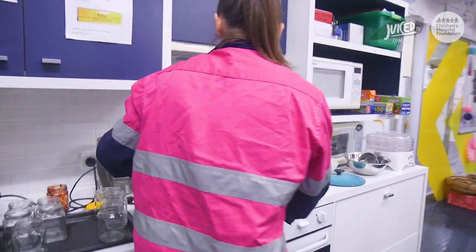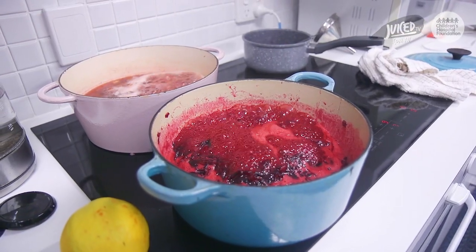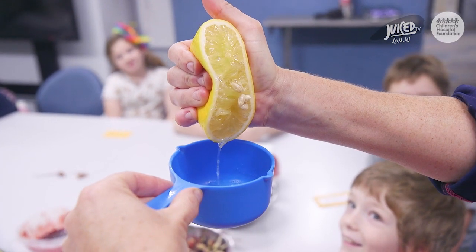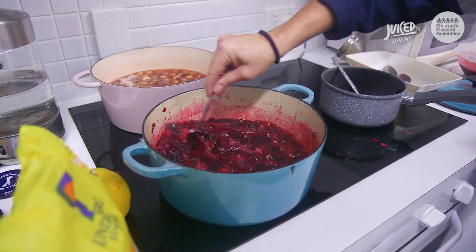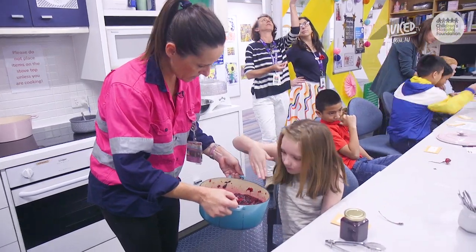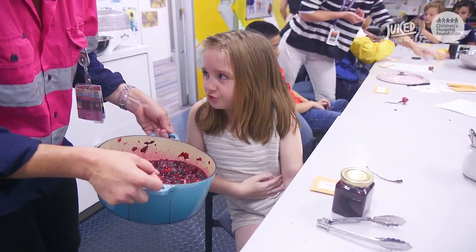Over we go. It will simmer for a while, so make sure to check it every few minutes. It's looking good! Make sure to stir the pot — you don't want it to burn. Now your calyx pulp is ready. What do you think it smells like? Smells like real jam.